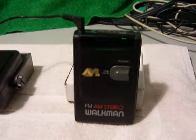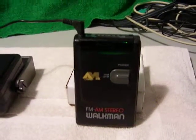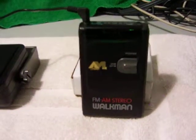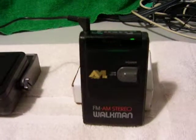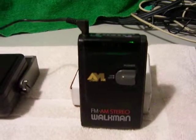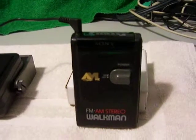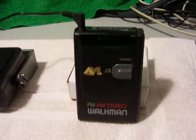Hi, we're looking at a Sony SRF42 FM AM Stereo Walkman. Boy, this is a blast from the past, from the 80s. These were made, I think, toward the early to mid 80s, maybe marketed toward the late 80s, when AM Stereo was around.